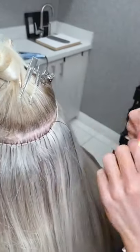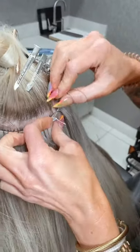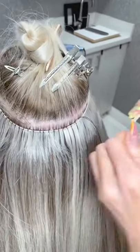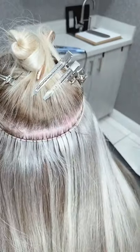What size beads do you recommend for hand-tied? The same as for volume — there's not that much difference. You just have to keep all the wefts together, you can't cut them, and the way we do the anchor is just a little bit different.